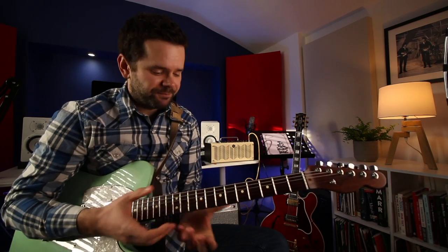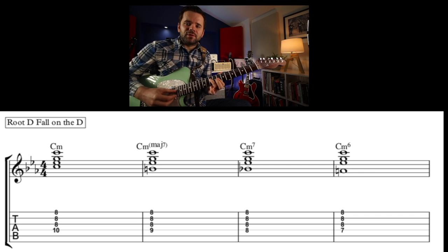Now, why is it useful to know this in all these different places? Well, it all depends on context and how you're using it, where you're using it — because how we position a simple four-note chord on the fretboard, how the notes are distributed, what strings they're on, which intervals are close together, has a massive impact on the way that chord sounds.